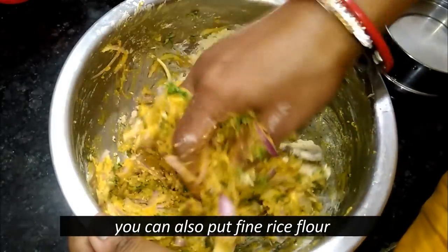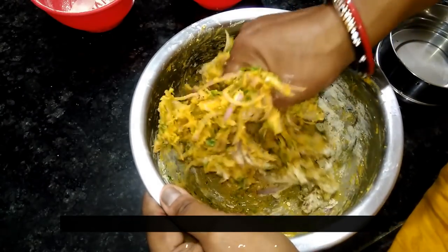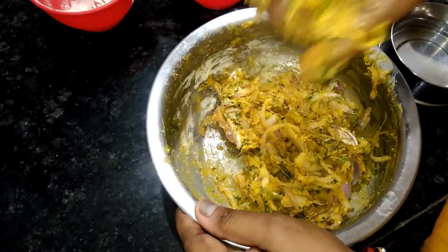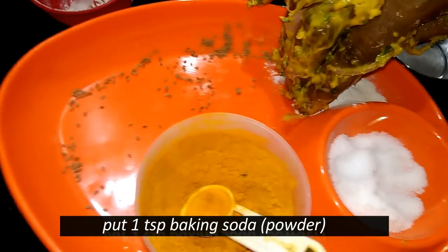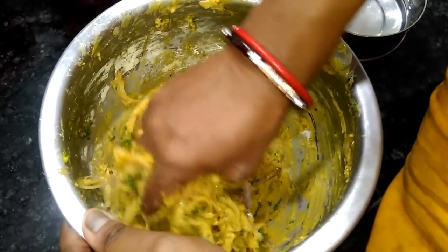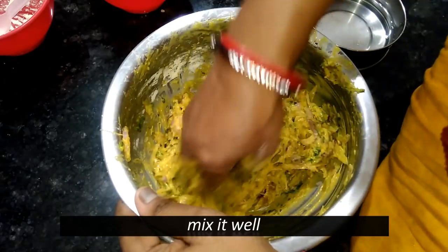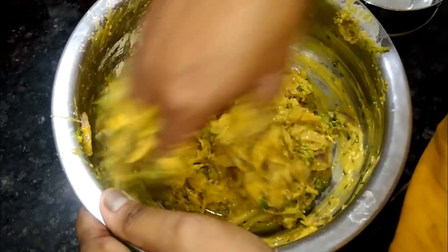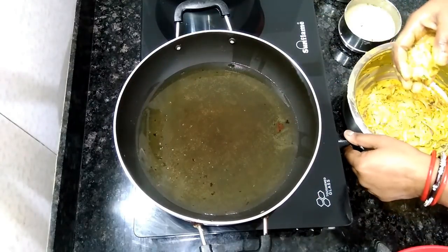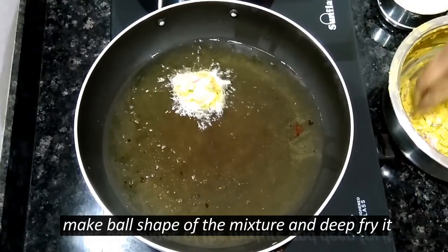I will cook the chicken very well. I will add baking soda and baking powder. Let's put the bread in the oven. Let's put the bread in a hot pot. We will put it in a little bit.